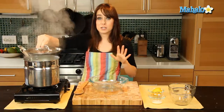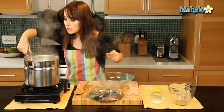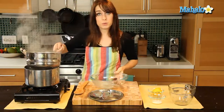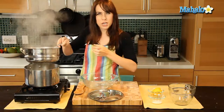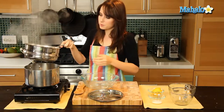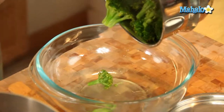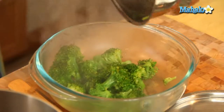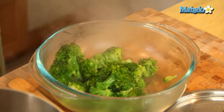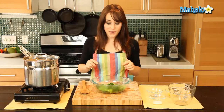Okay, so my broccoli is a gorgeous, bright, and beautiful green color. It looks perfect. So now I'm just going to pour it into this bowl. Give it a few shakes to make sure you're getting any excess water out. And just pour it right into your bowl. Beautiful.